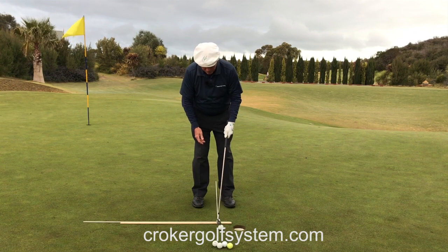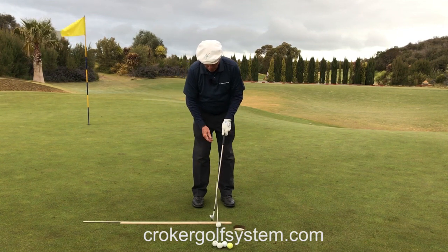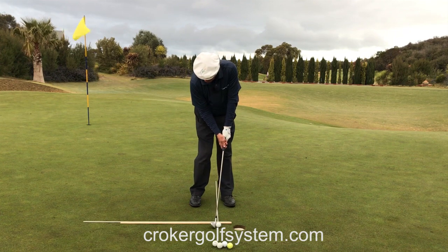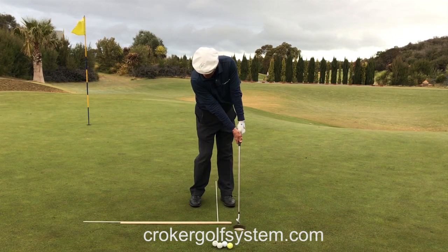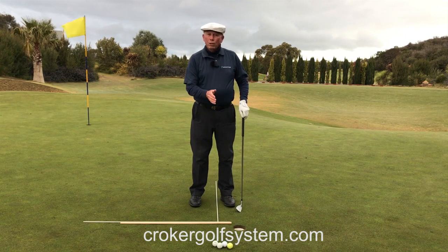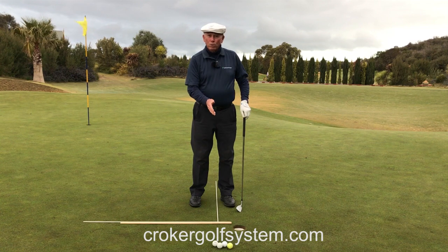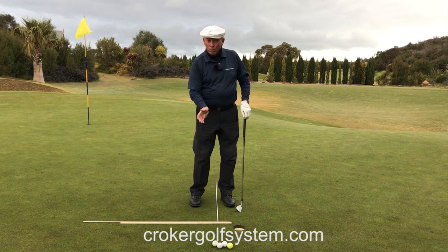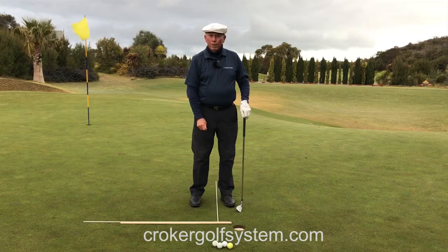From the first moment of impact to the very full extension of both arms. Address. Beginning of impact. End of the impact zone. And that's really the starting point. If you can build that, you're building from the product backwards — the product of impact. And that will mean that you'll become a golfer with a more solid impact, better control, and you can build out from there.